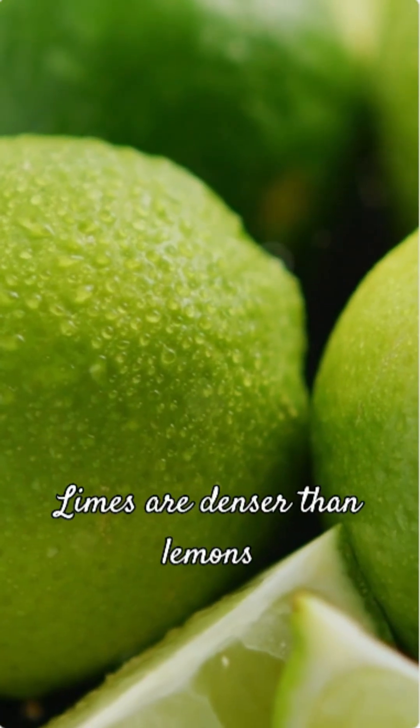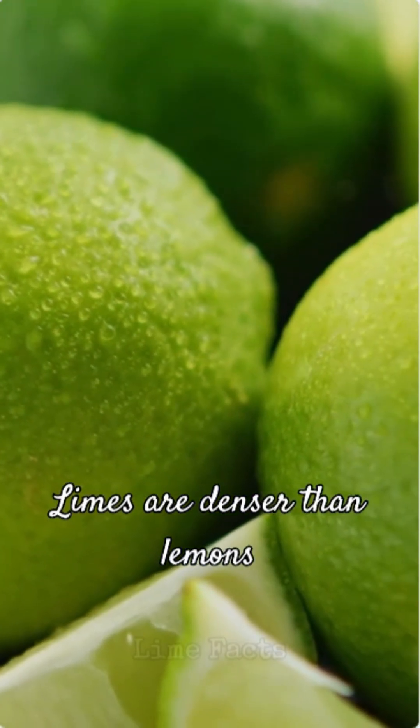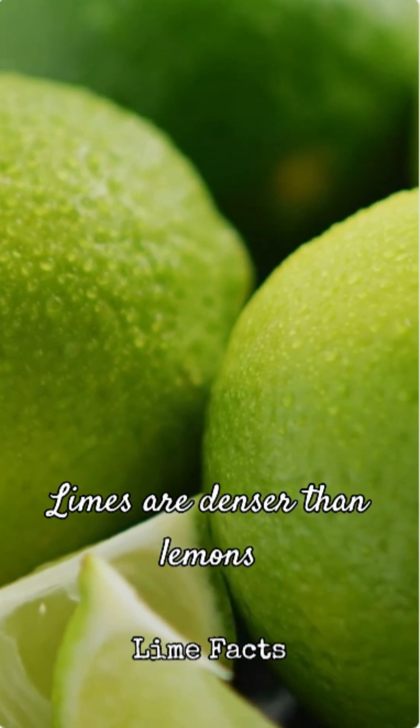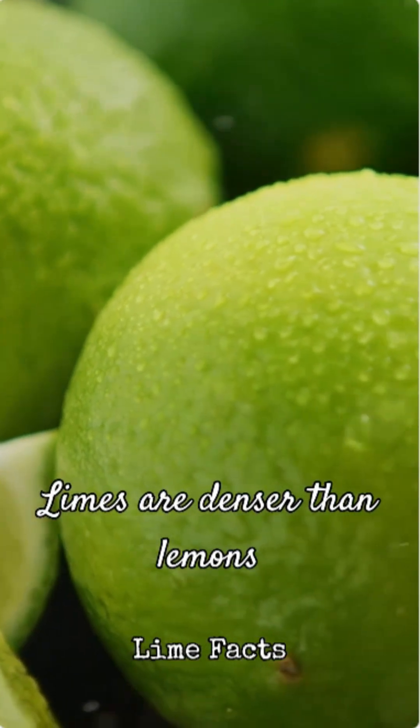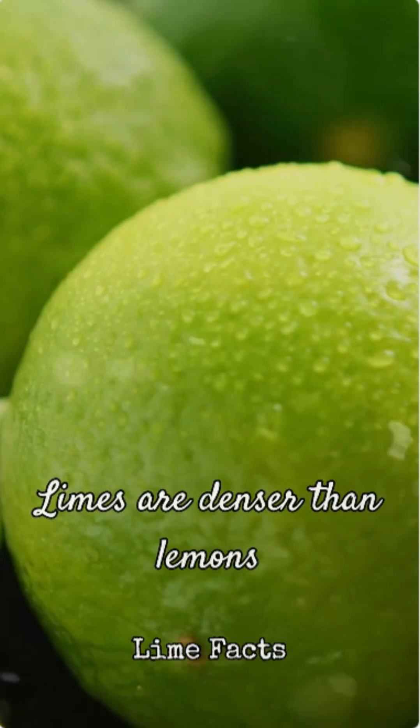Now let's look at the lime. Limes have much thinner, tighter peels. They don't have nearly as many of those helpful air pockets. This means a lime is denser than a lemon of similar size, and crucially, denser than water.